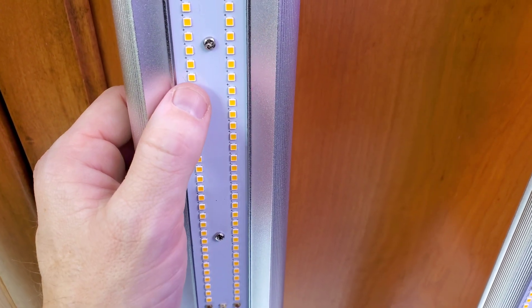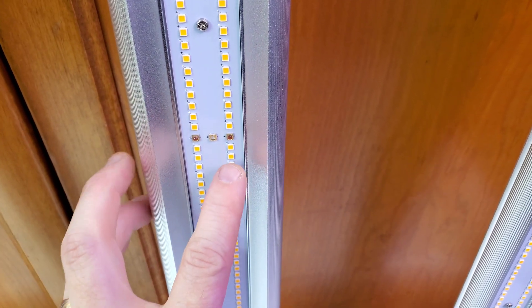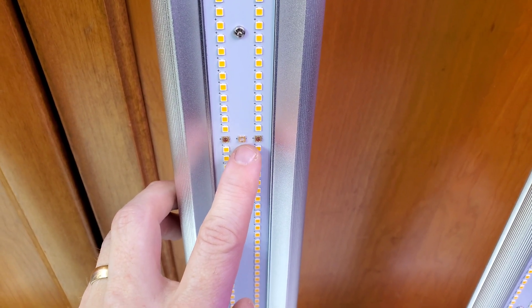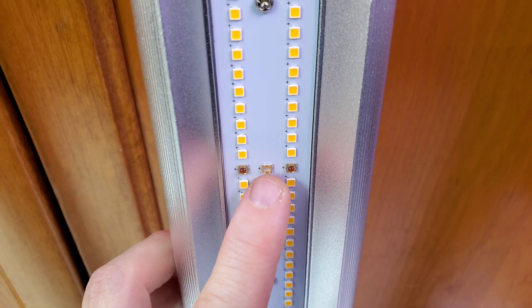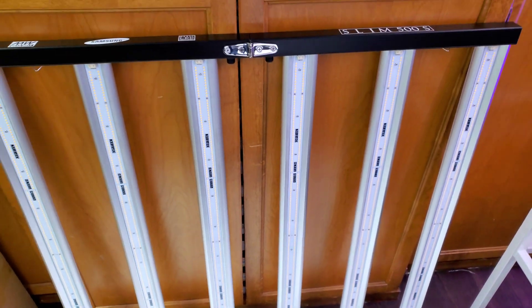The base is the 3.0 micromole per joule Samsung LM301H. Now take a look — this is an ultraviolet LED, and there are actually six of these dim purple UV LEDs on this bar light fixture.